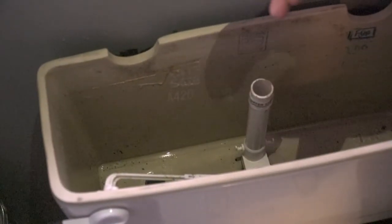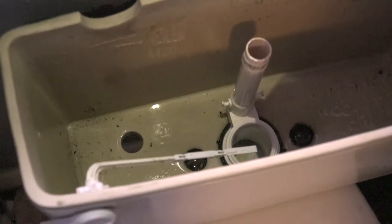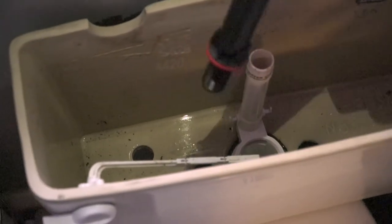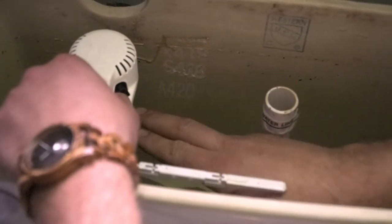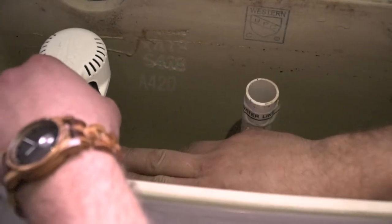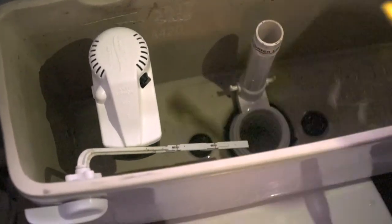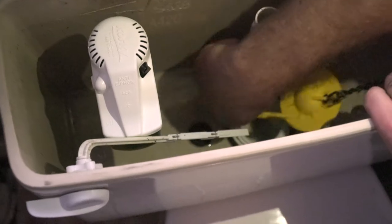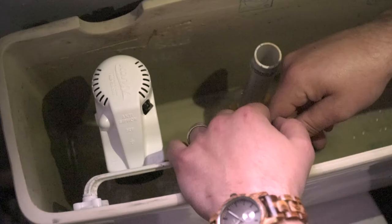Once we've taken out the fill valve and the flapper from the tank and everything's ready to go, we've now properly identified our new fill valve and our new flapper. We're going to go ahead and put this inside the old fill valve's position. Once it's in, we're going to properly adjust it to the right water line, marked by the toilet on the fill line to the fill line on the new fill valve. After that, we're going to come underneath and put on the nut. Once that is secured, we're going to put in the flapper, which goes right on to the old spot here. Then we're going to start adjusting it according to the handle.